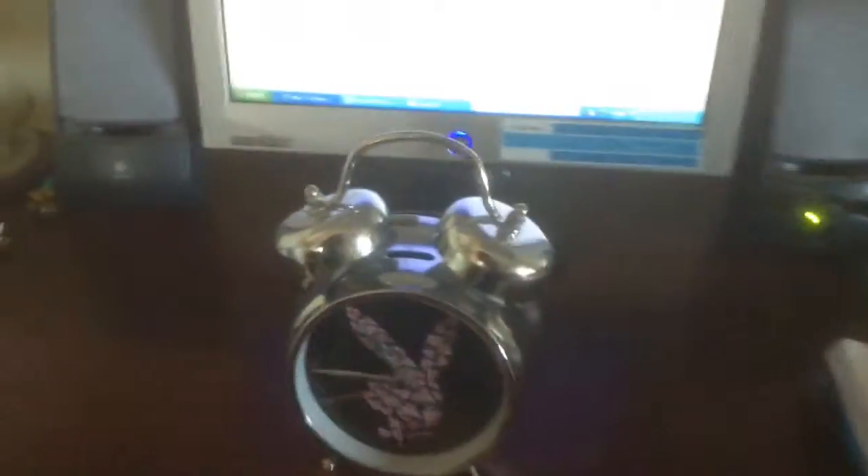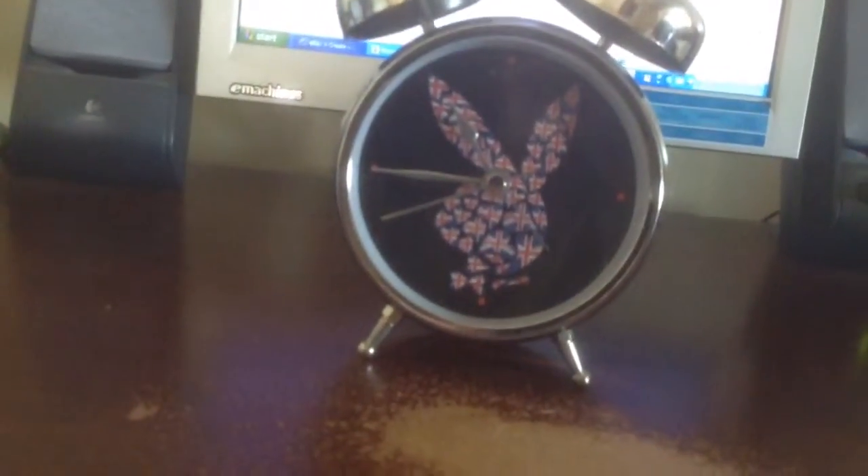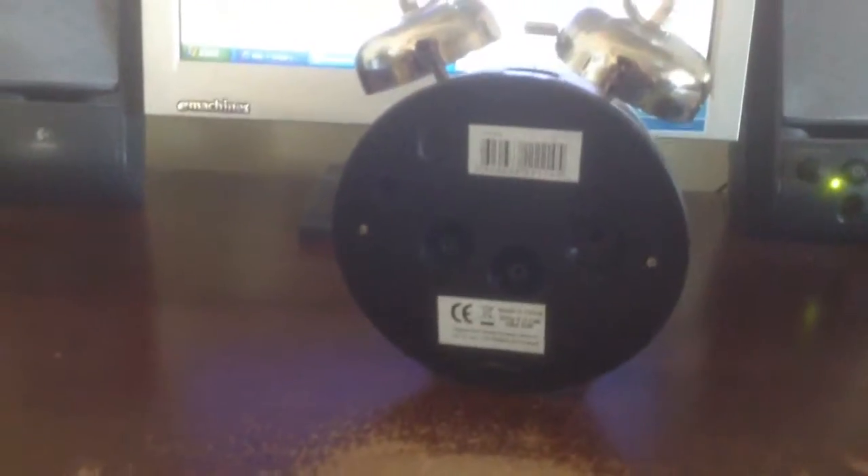Hi, welcome. This is a nice little item to get you up in the morning. It's a two bells alarm clock with a picture of the Playboy mascot on the front. I'll just do a hang now, swivel it around a bit — there we go. I dare say this item would make plenty of noise to get you up in the mornings.